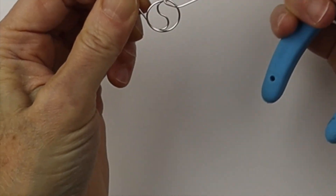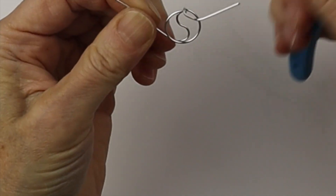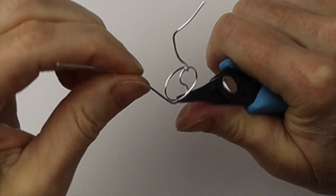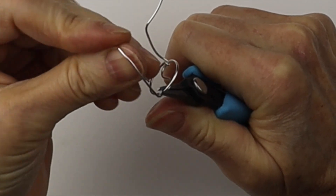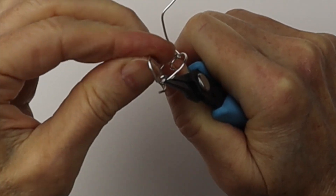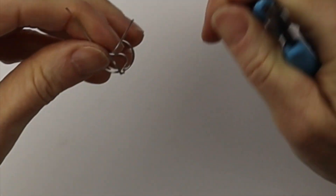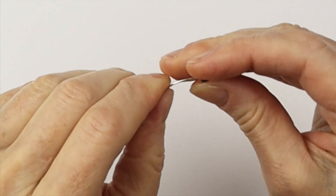Keep adjusting until they look even on both sides, and once you're happy with it you can twist the wire on the bottom. Just hold it gently with the end of the tweezer nose pliers and bring the wire around so it's going the same direction as the top wire. Curve it with your thumb, trim it — I always cut my wires a little too long — then pull that end and give it a little wiggle so it's nice and tight.